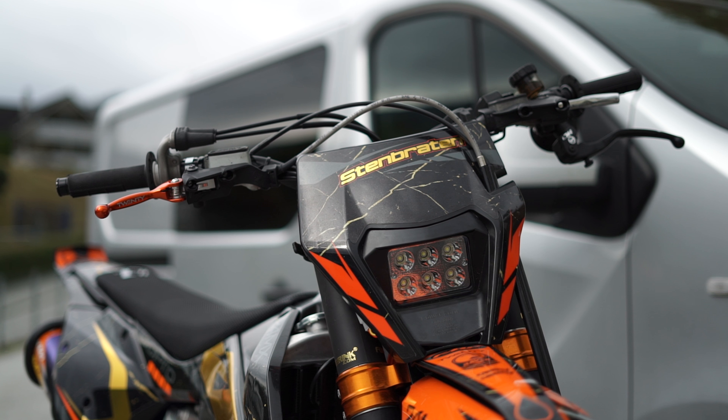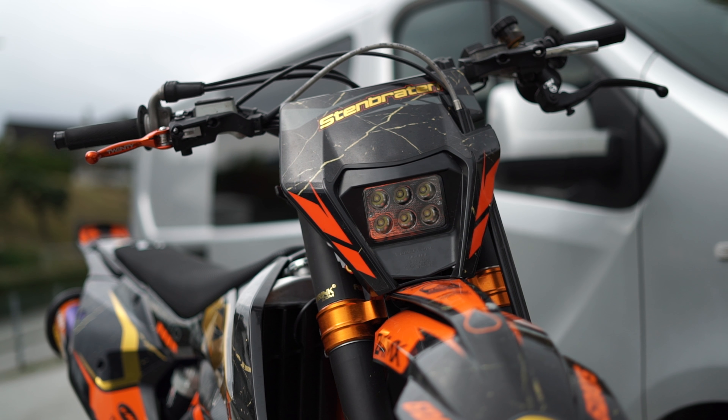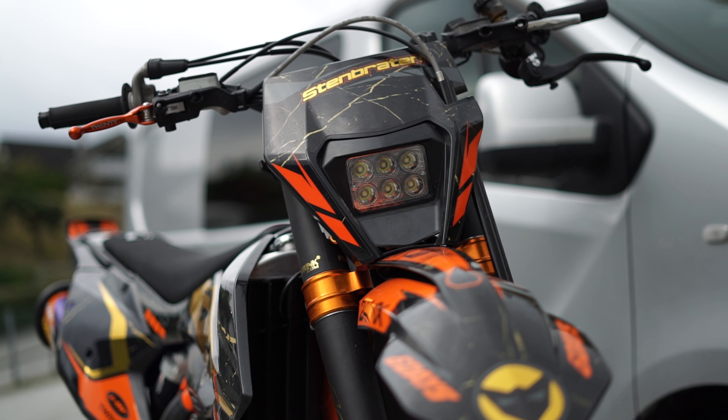If you want to get a new headlight for your KTM EXC, just follow the link in the description and use my code for 10% off. Thank you guys for watching — I'll see you in the next one.